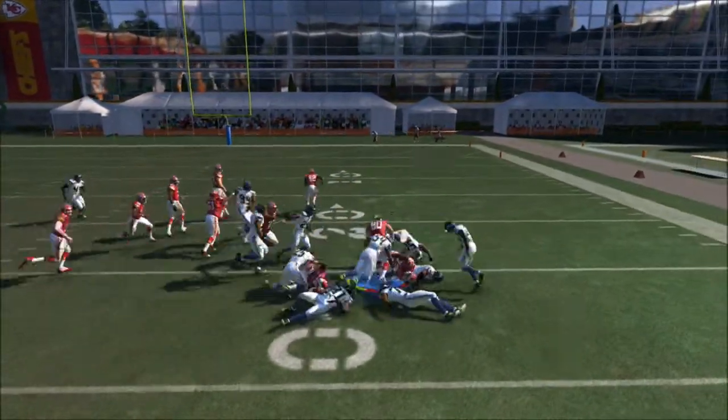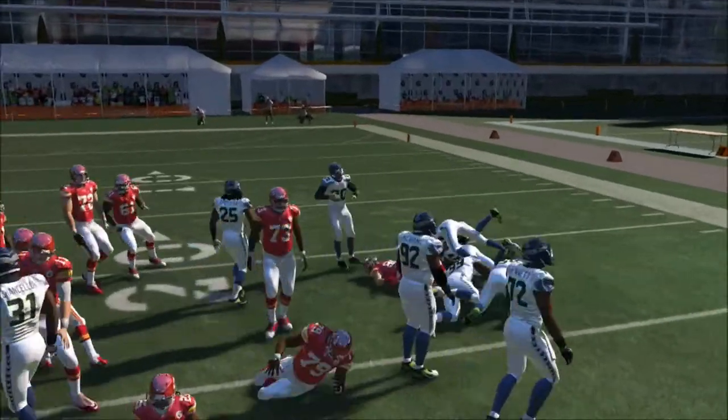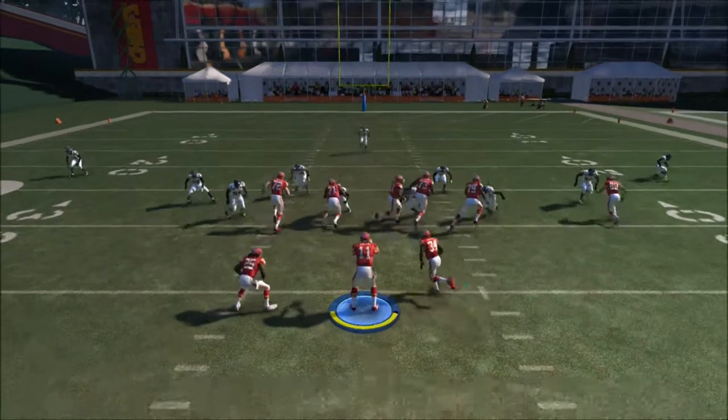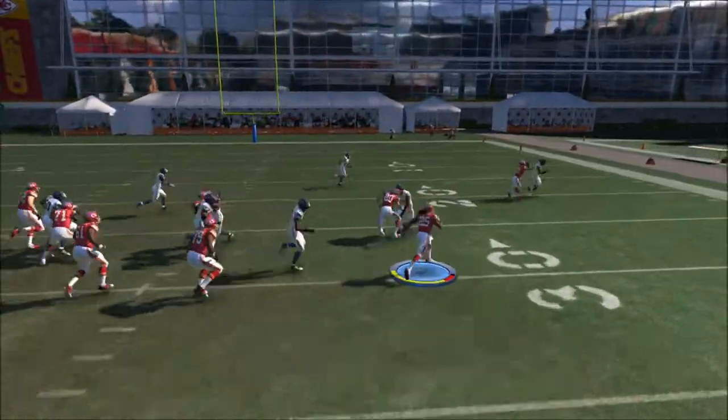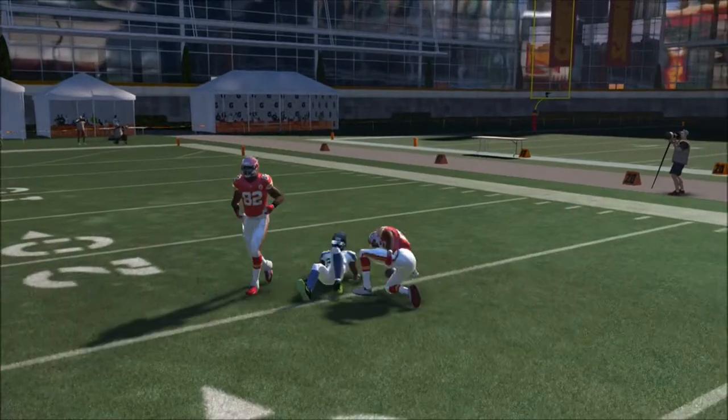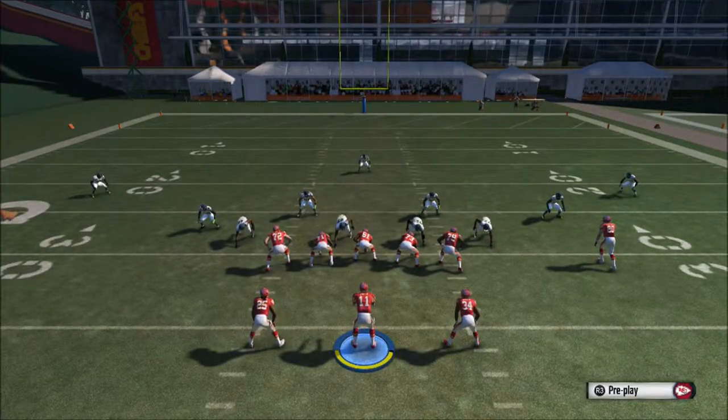It's a simple setup. Go ahead and slide protect up — slide protect aggressive — it's L1 and the right analog stick up. Then go ahead and have the rear tight end block.